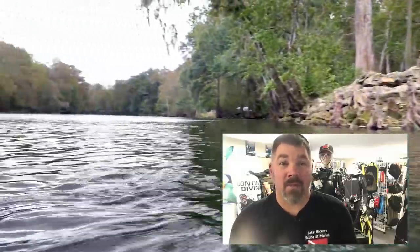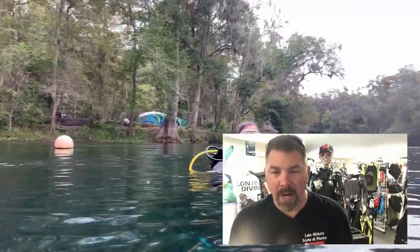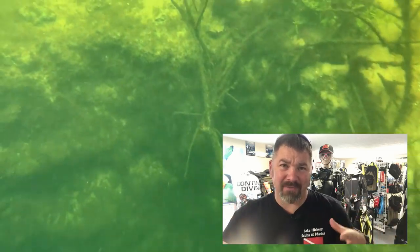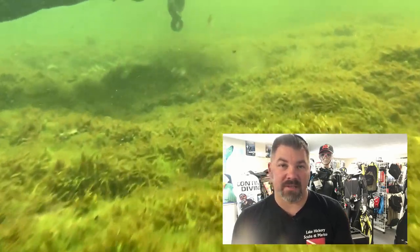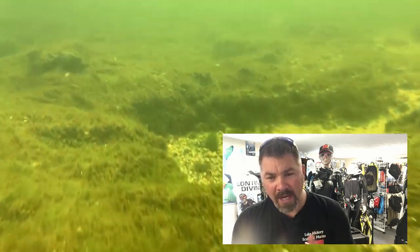I decided to commentate through this video to give you a better idea of what we're actually doing during the drift dive. Here we are at the edge of the Santa Fe River, coming out of the Devil Springs system. If you've been to the Ginnie Springs area, you know there's Little Devil, Devil's Eye, and Devil's Ear — three separate spring systems that feed out into the Santa Fe. We're right next to the Devil's Ear system, where the big orange buoy is, and we're headed out into the Santa Fe River.